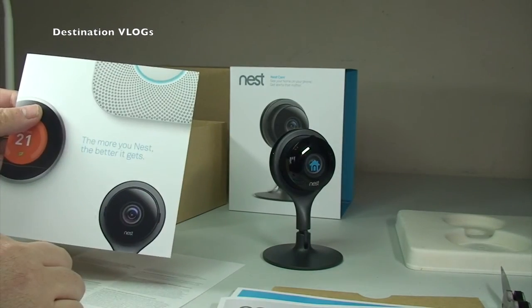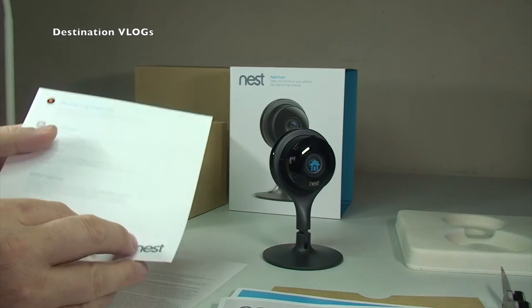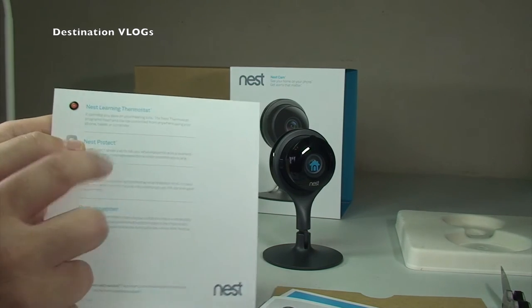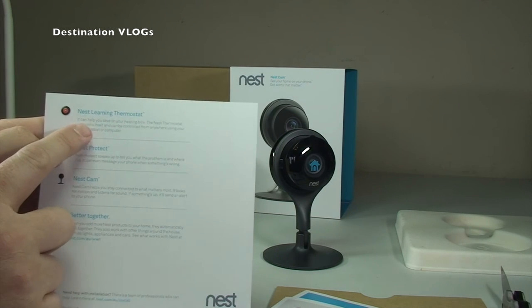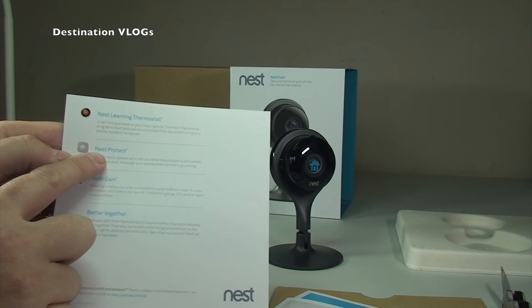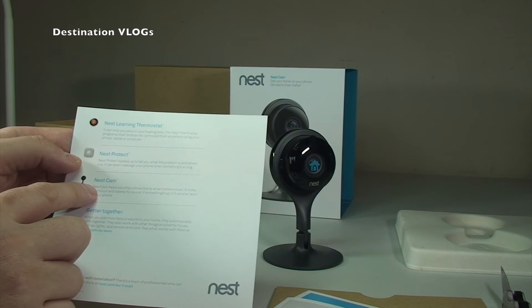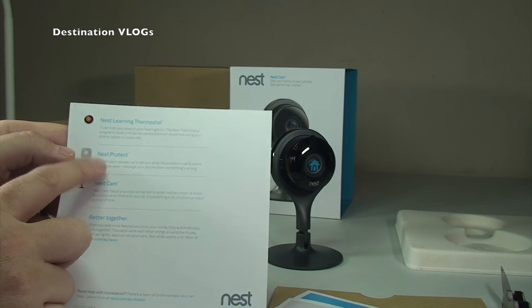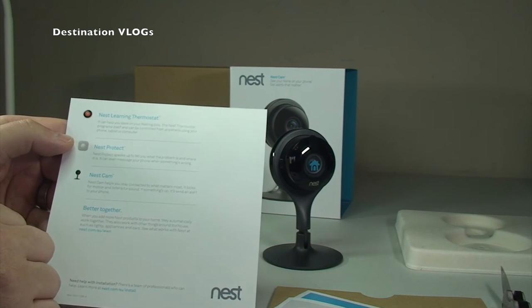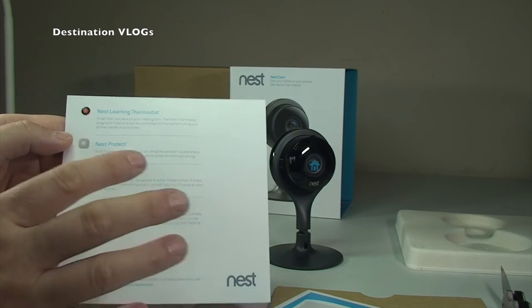Next up there's a section on 'The more you Nest the better it gets,' covering other Nest products. There's the Nest Learning Thermostat, which is something I want to get and will probably have installed professionally. There's also the Nest Protect, which is the fire alarm, smoke detector, and carbon monoxide detector. I've actually got one of those — I haven't opened it yet but I will do an unboxing on it. I've got hardwired smoke alarms at the moment, so I'm going to swap one out, put it in, give it a test, and if I like it I'll replace all the others.